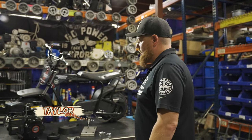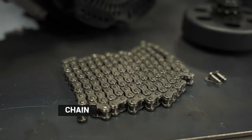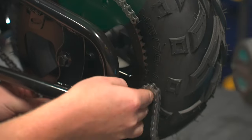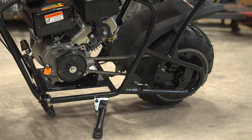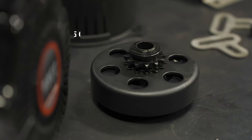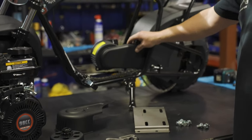In this kit you're going to get the 98cc engine. You're also going to receive a five-foot section of number 35 chain. You need to have a chain cutter of some sort — we have a variety of options on our website, links below. Also a 5/8 number 35 clutch and a new chain guard.